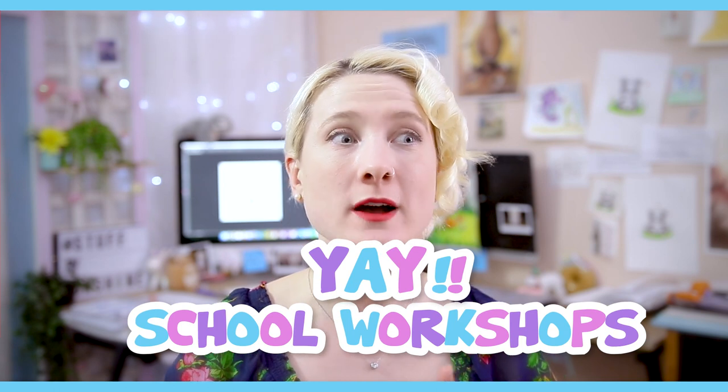Hello everybody! Today I am going through how I prep and prepare for school workshops because I have one school this week, one school next week, and then a buttload of schools during book week. What I'm doing today is all the pre-prep. I'm going to shoot some during the actual school visit if I can, and then shoot some afterwards to see how it all went.